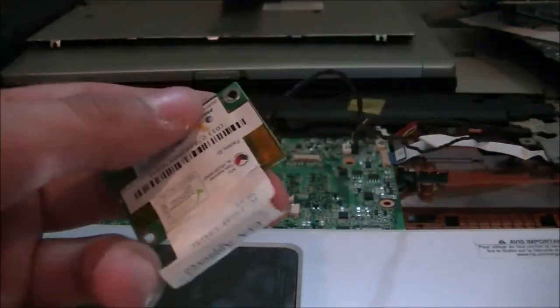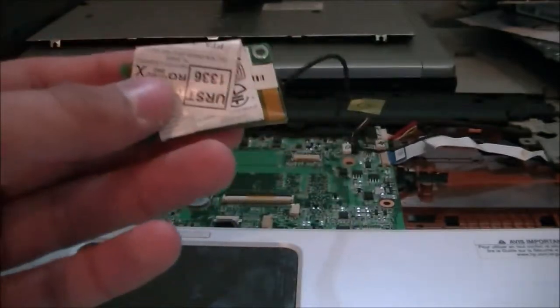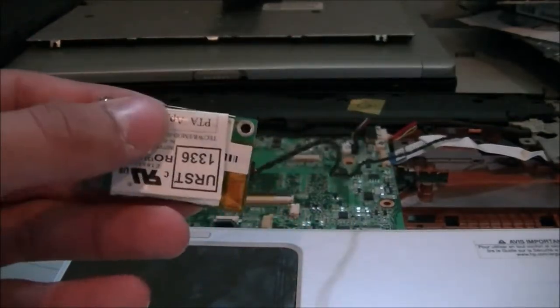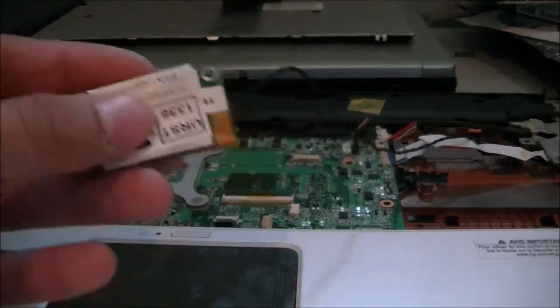I don't know where this black cord goes and I can't rebuild the computer until I figure it out. If anyone knows, please comment and let me know where it plugs in, or if it even plugs in somewhere — just so I can put it back together and ensure it's going to work 100%.